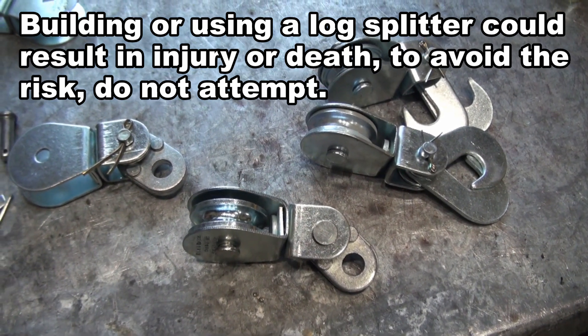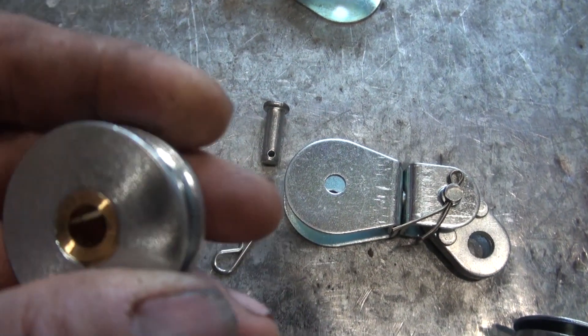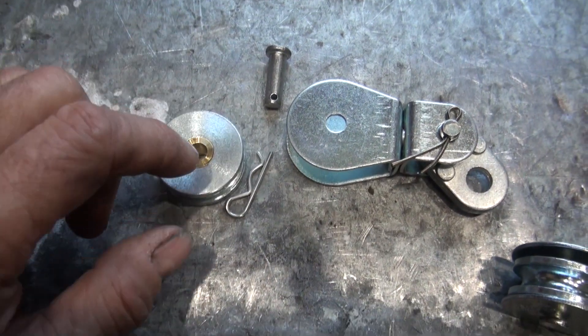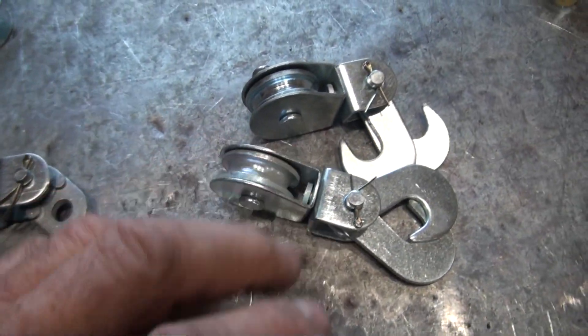I'm not really interested in using the hardware that these pulleys came with. Here's one with the pulley removed. It looks like it has a brass or bronze bushing, which I like. So all I plan on using from here is just the pulley itself, and the same idea with these three as well.